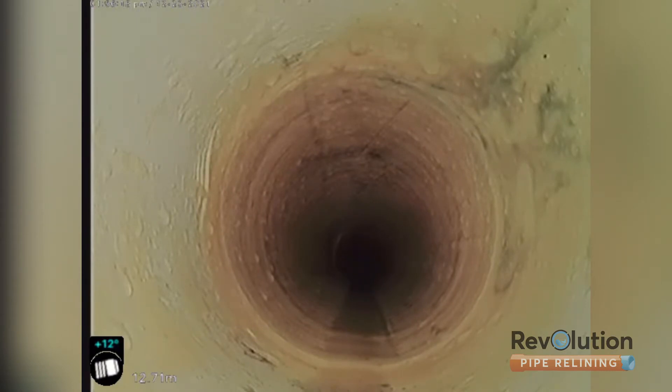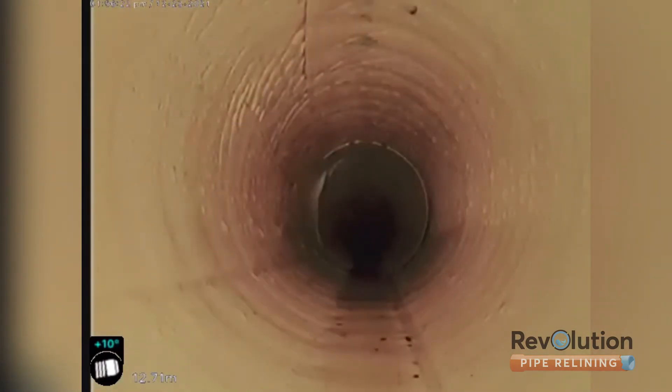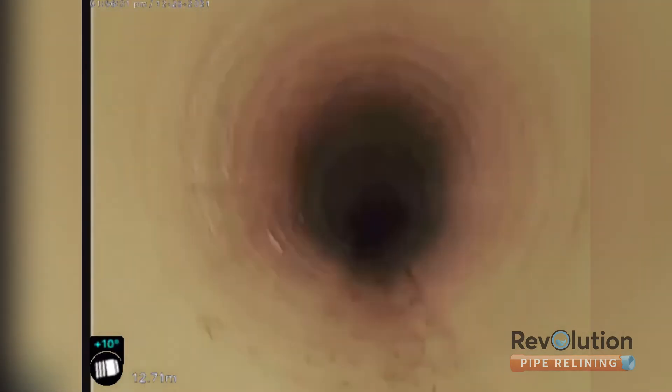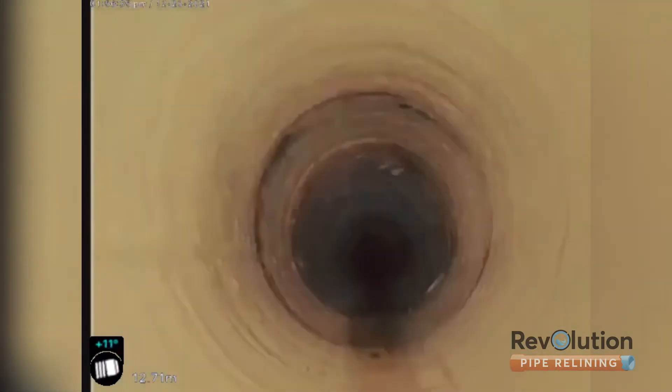Second patch, downstream - this is where the star picket had gone through the pipe. It had to be robot cut out. There's the indentation from where it was, and it had broken the pipe to the left there. Again, fiberglass lining, super strong, beautiful transition so nothing gets caught on it.